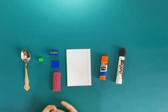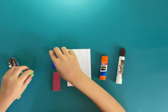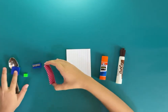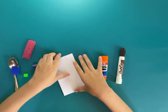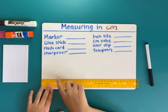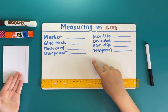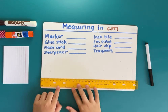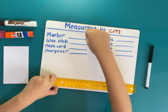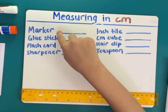Today I'm going to teach you how to measure things. We're going to measure first: a teaspoon, a centimeter cube, a sharpener, a tile, an inch tile, a hair clip, a flash card, a glue stick, and a dry erase marker. Here's the board — I wrote all the things here, my mom helped me. She also helped me stick the ruler here. We're going to measure these on the ruler and write how many centimeters each one is.